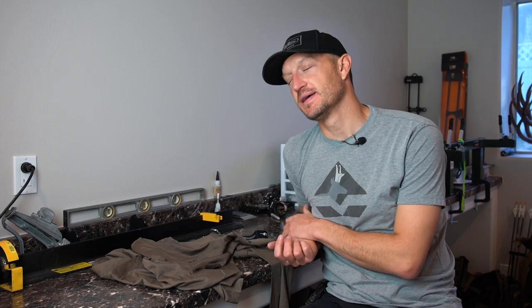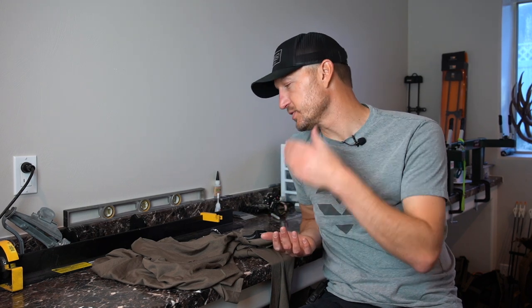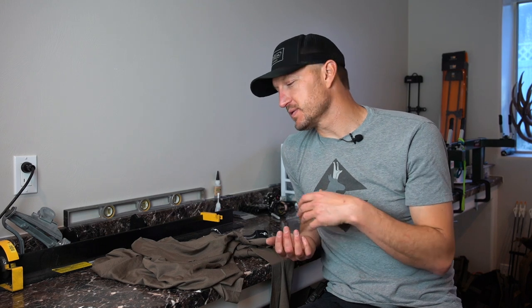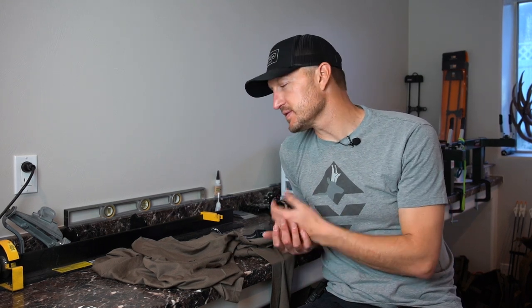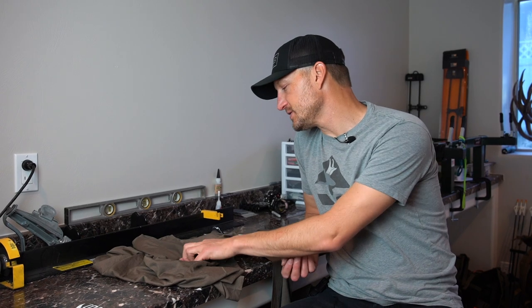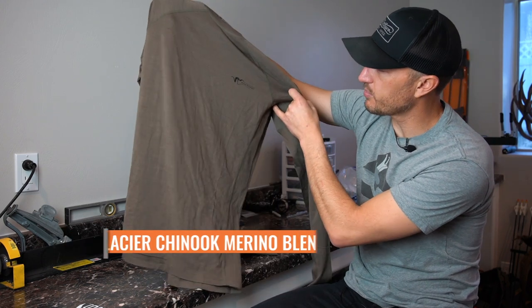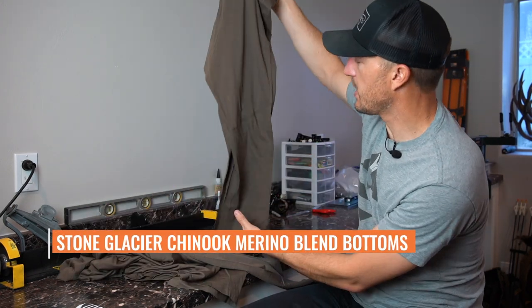Hey, Truckwright here at GoHunt. Today I have another gear review for you. This is a brand new couple of products we have in the gear shop, brand new from Stone Glacier. Everybody knows that the start of a good backpack hunting system, especially with your clothes, is going to be built from your base layers up to your outer layers. Stone Glacier continues to expand their apparel line, and this year they've come with a base layer system — a base layer top and a pair of base layer bottoms. Brand new for this year: the Stone Glacier Chinook Merino blend top and the Merino blend bottoms.